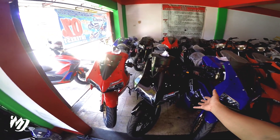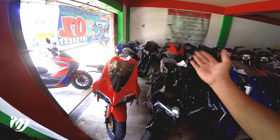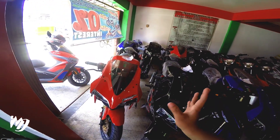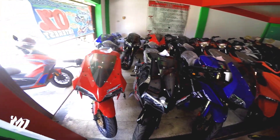Wala akong nakita ang matte na ganito. Sana maglabas sila ng kulay white, kasi bihira yung kulay white na motor na nilalabas. Karamihan talaga, ito yung specific na kulay ng motor na nilalabas.